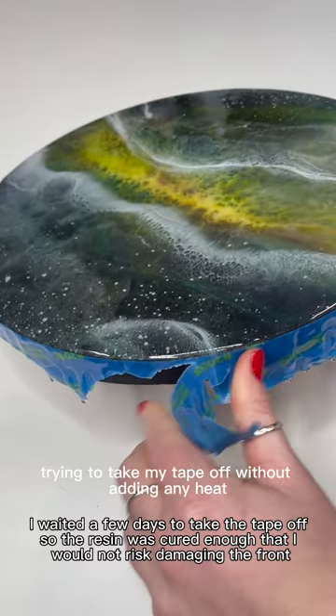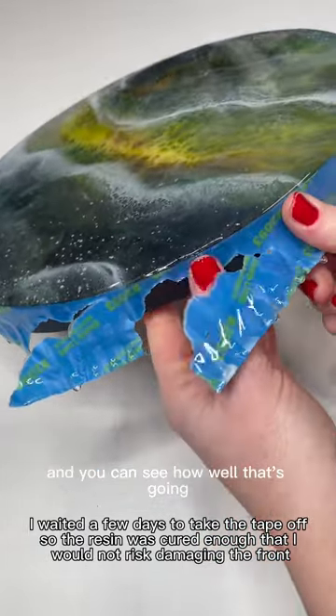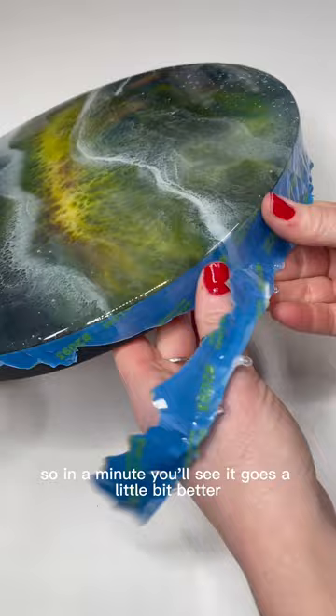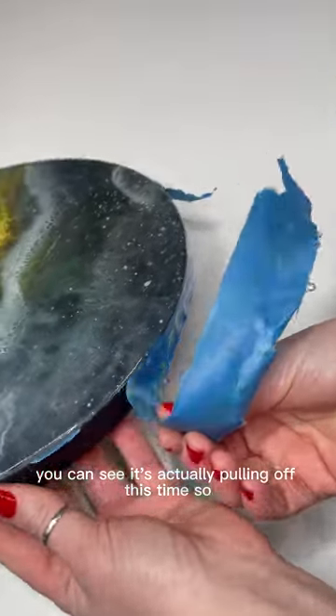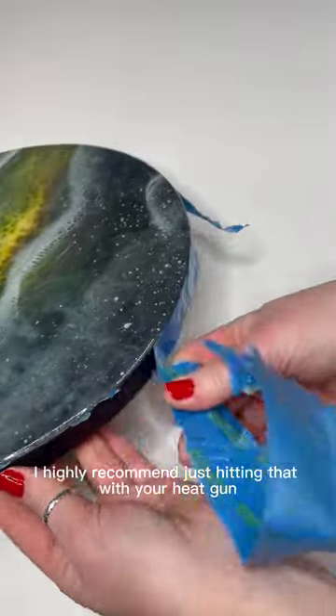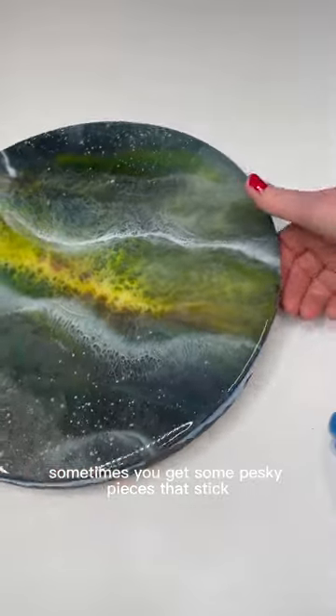Here I am trying to take my tape off without adding any heat, and you can see how well that's going. In a minute you'll see it goes a little bit better once I hit it with the heat gun — and you can see it's actually pulling off this time. I highly recommend just hitting that with your heat gun and it usually will pull off pretty easily, though sometimes you get some pesky pieces that stick.